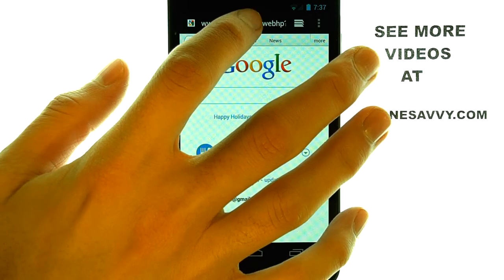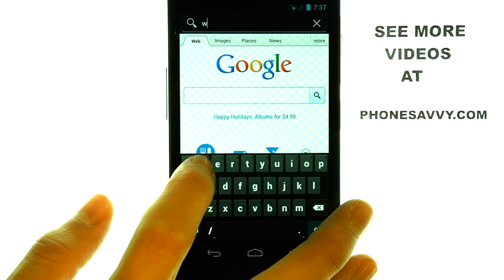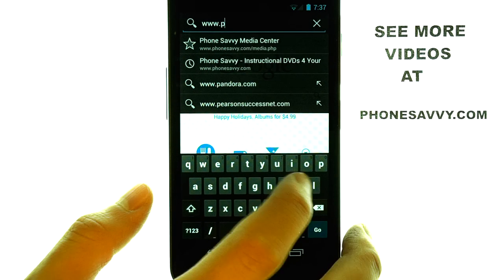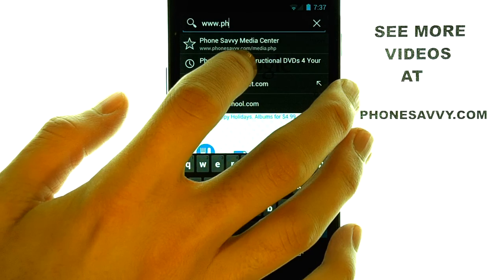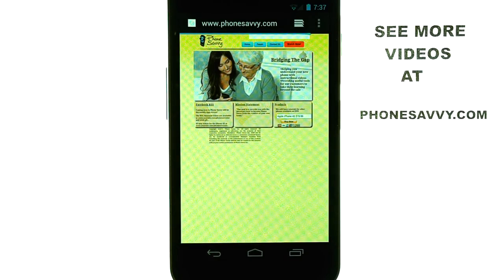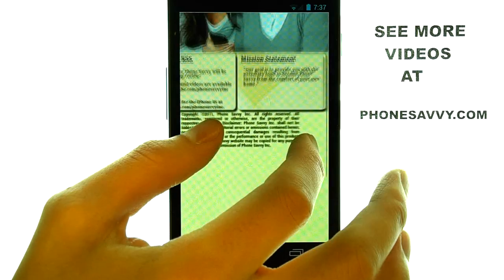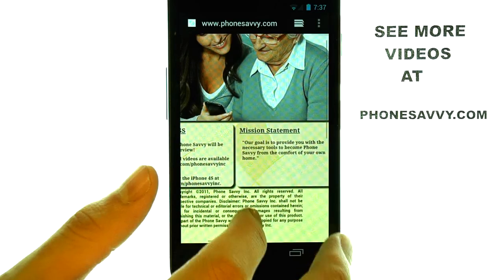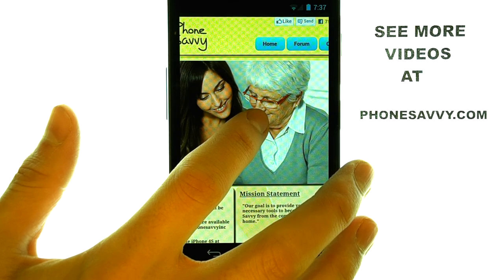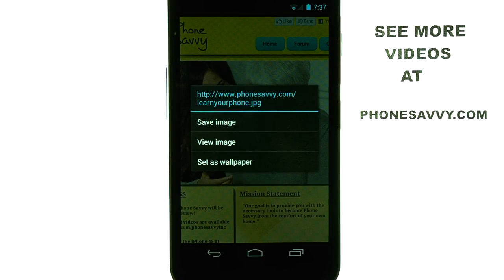For example, I'm going to visit our website real quick. So now if I touch and hold an image, an option will appear for me to save this image.